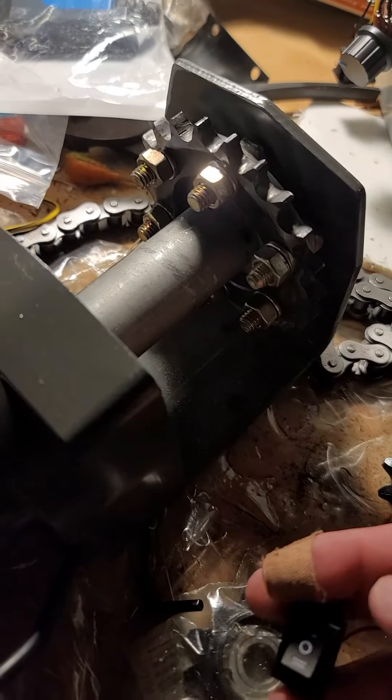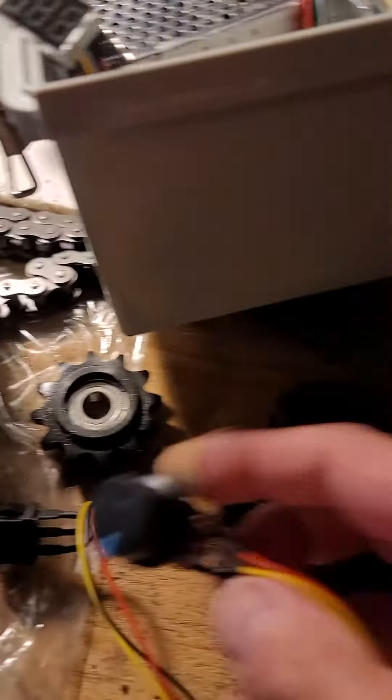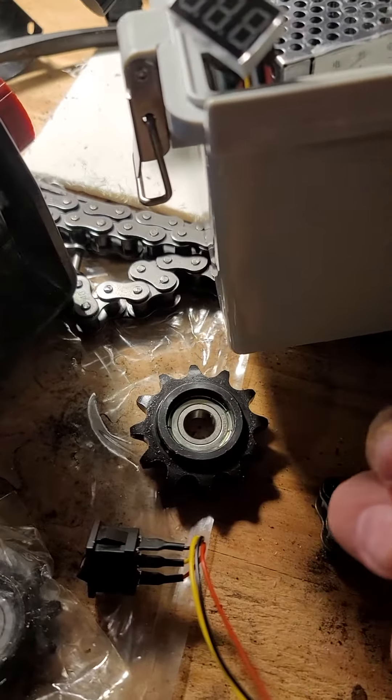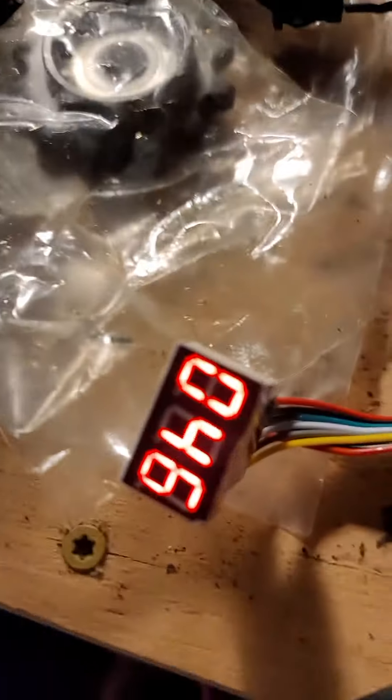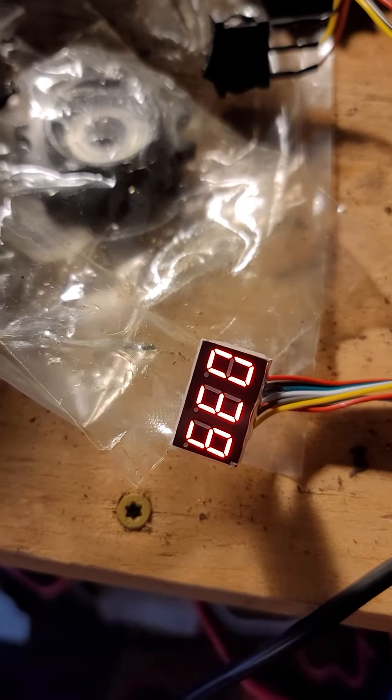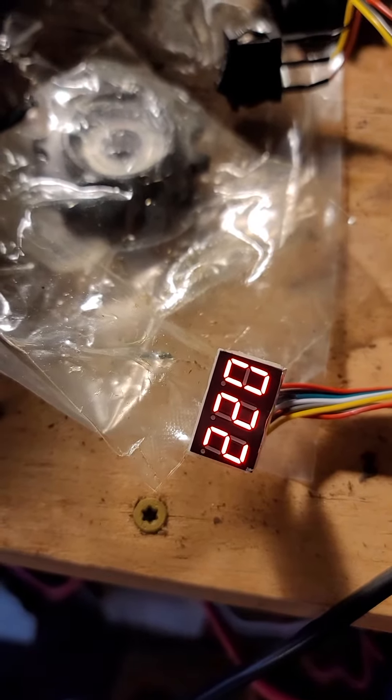So this should be forward and I can go ahead and juice up my power right here. Oh, look at that. And it'll tell me what percentage of power I'm running. Turn that way down.